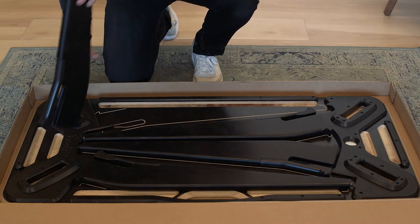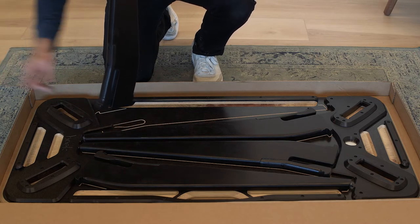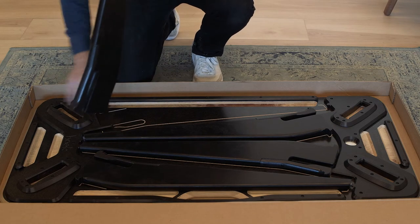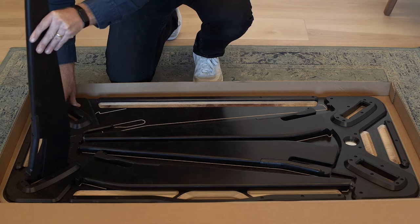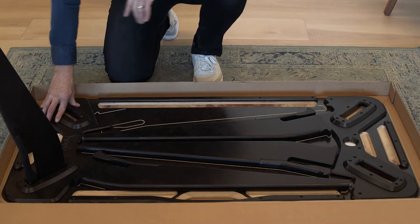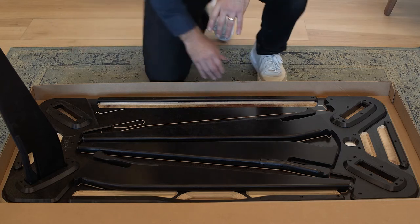When putting the leg into the joint, you want the tooth facing to the outside of the table and the large part of the leg towards the inside. Put the back tooth in first, then simply press forward and it locks into place. Repeat that for the remaining three legs.